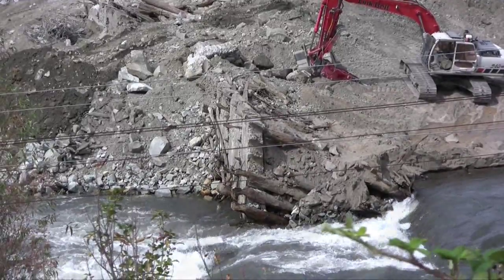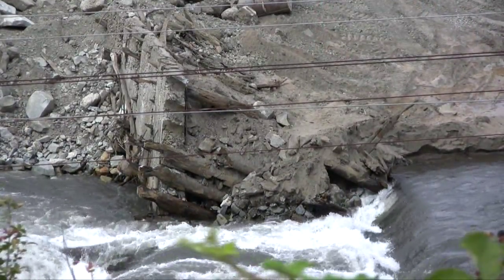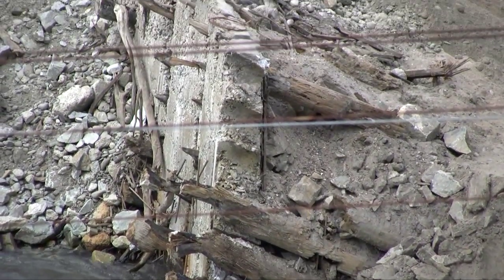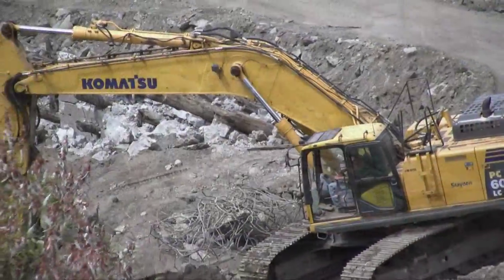This gives you a really good idea of the concrete face that was attached to the log structure of the log crib dam before they took away the coffer dam that they used to build the 1942 dam.